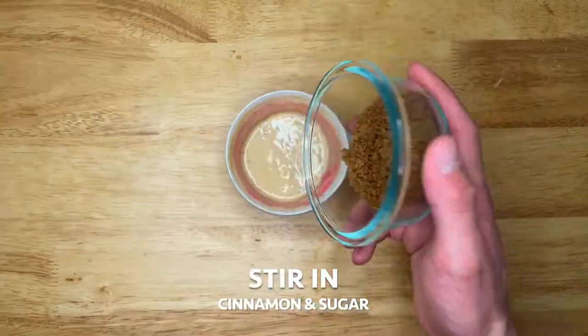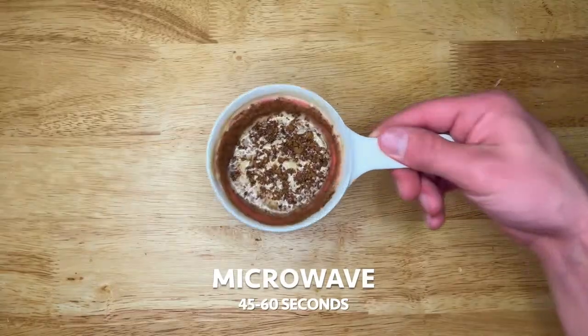Mix, then add the cinnamon mixture, give it a little twirl, then microwave for 45 to 60 seconds.